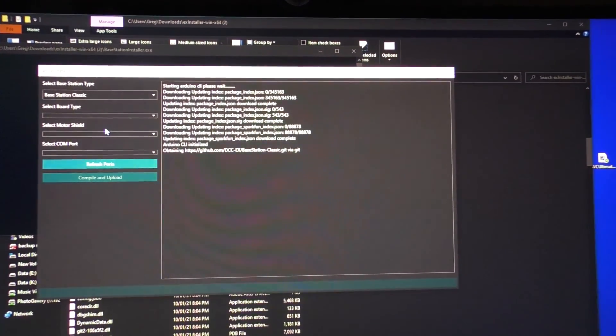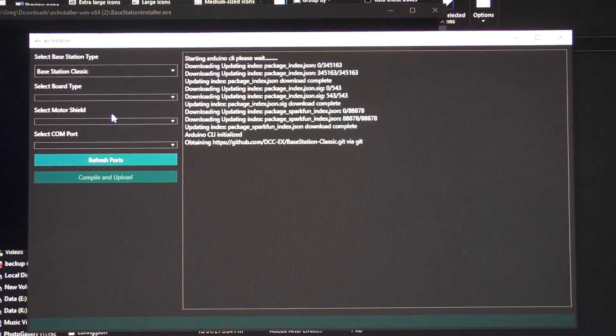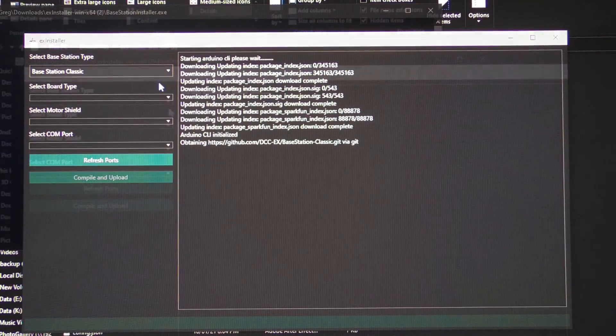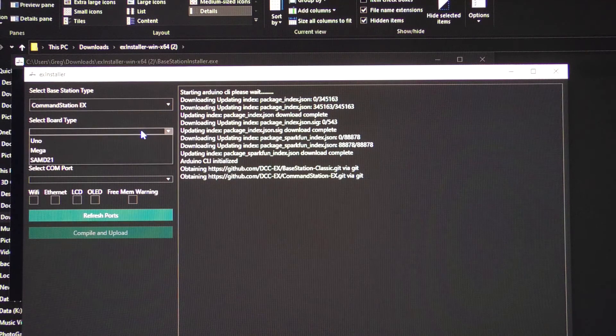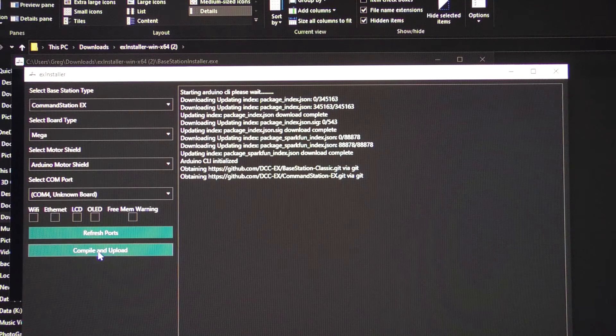Then you simply select what you're going to run. As you can see on the screen, I've selected DCCEX, and then I've selected my Mega, and then I've selected my Arduino. I then select my COM port that the Arduino Mega is on, and simply hit Compile and Upload.